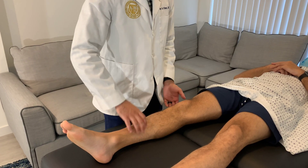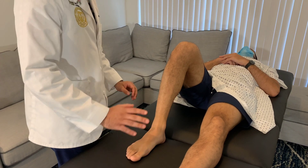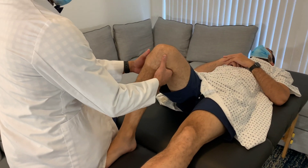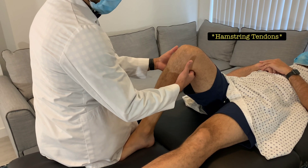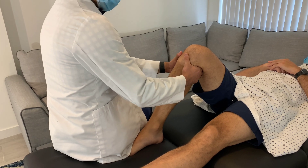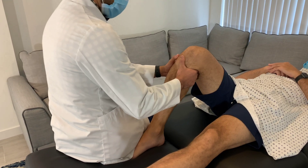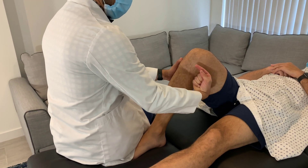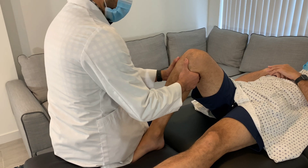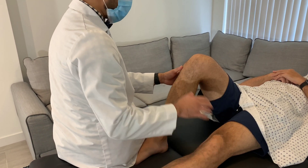For the anterior drawer test, bend the patient's knee to about 90 degrees and stabilize their foot. Place your fingers behind their calf and massage the hamstring muscles to help them relax, then place your thumbs at the tibial tuberosity. Pull the tibia straight directly towards you — not up or down, but straight towards you. A positive test shows increased anterior translation along the joint line compared to the contralateral side.